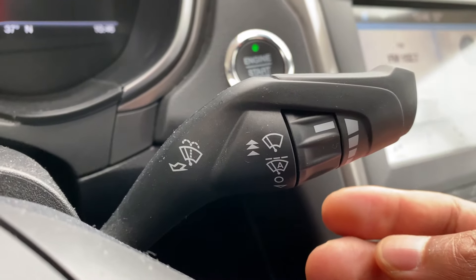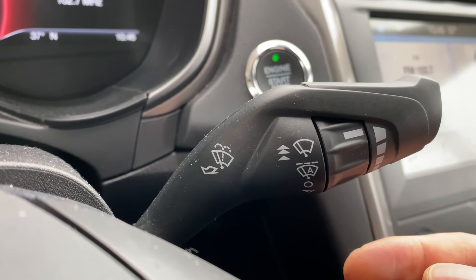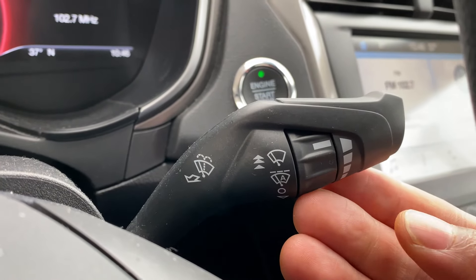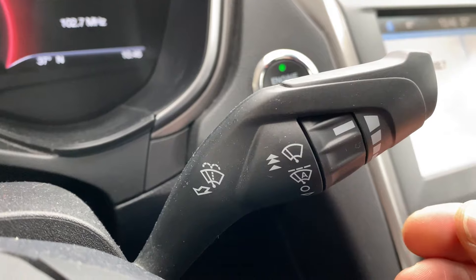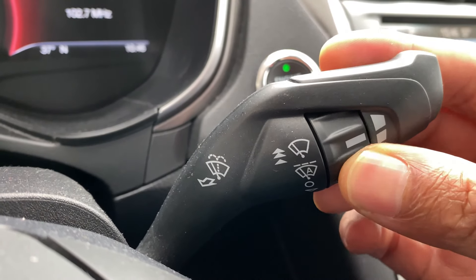Now there is an auto feature where the vehicle can detect if it is raining or some water got on the windshield and it'll automatically turn on. That is by going up one click — it is in auto. Read your user manual; I could be wrong about that, but I'm pretty sure that is auto.